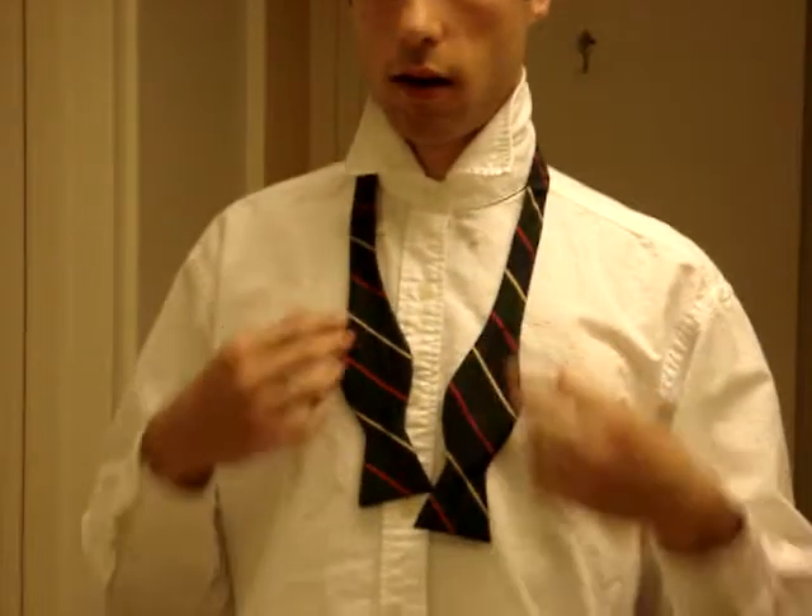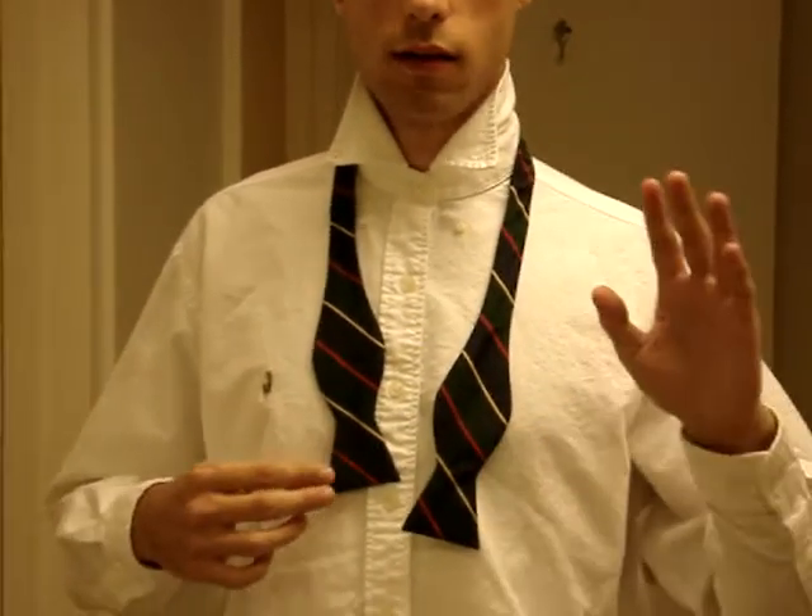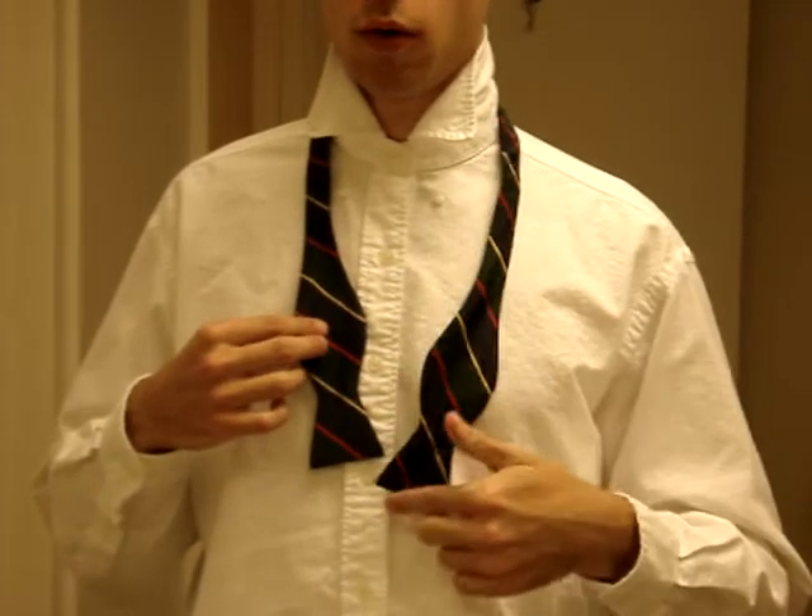You're going to put it on like that. Your right hand, which is this one, is going to be a quarter inch longer.